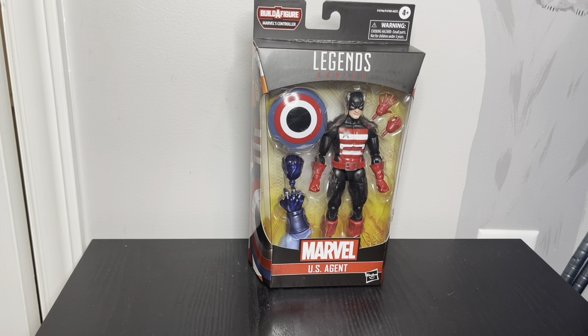Hey guys, so this is another piece from the Controller Build-A-Figure wave. This is US Agent. I don't know a whole lot about him. I remember he was kind of like late 80s, early 90s when he came out or became popular.